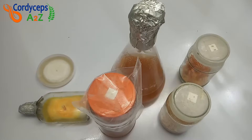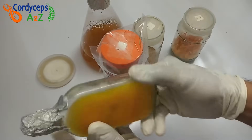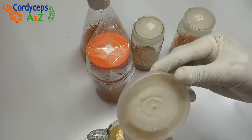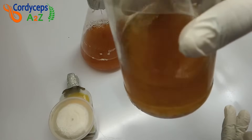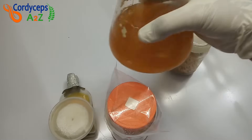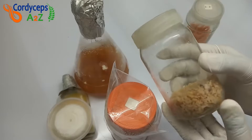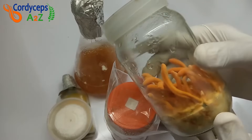Cordyceps militaris mushroom is grown in three different levels, and for it we need three different media. First is Potato Dextrose Agar (PDA), which is solid form of tissue culture — I will show you how to grow tissue culture in a glass bottle, though generally a petri dish is used. Second is Potato Dextrose (PD), which is a liquid form of tissue culture — I will show you how to grow liquid tissue culture in a glass jar; you can also use a conical flask. Third and last media is substrate, on which the Cordyceps militaris mushroom fruiting body will grow.